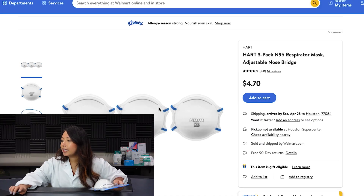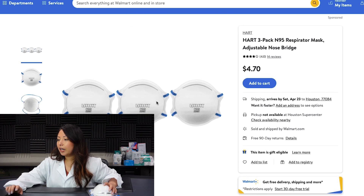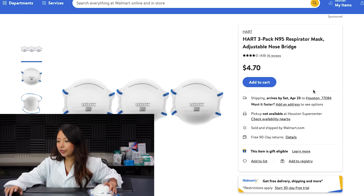So let's jump into the listing. We actually purchased these off of Walmart. These are the Heart 3-Pack N95 respirators with adjustable nose. The price of these are $4.70. They have a 4 out of 5 rating with 14 reviews.